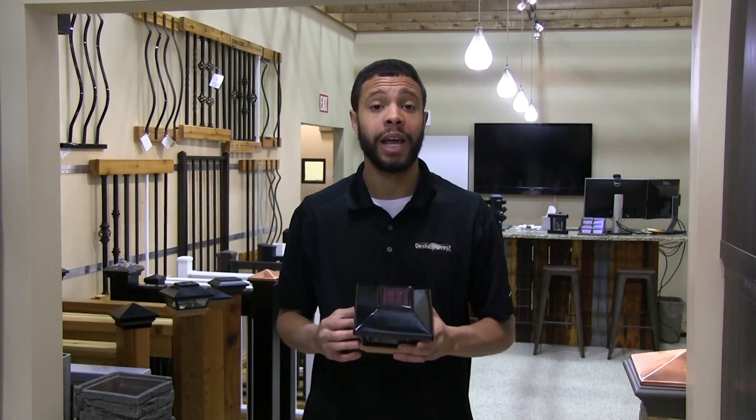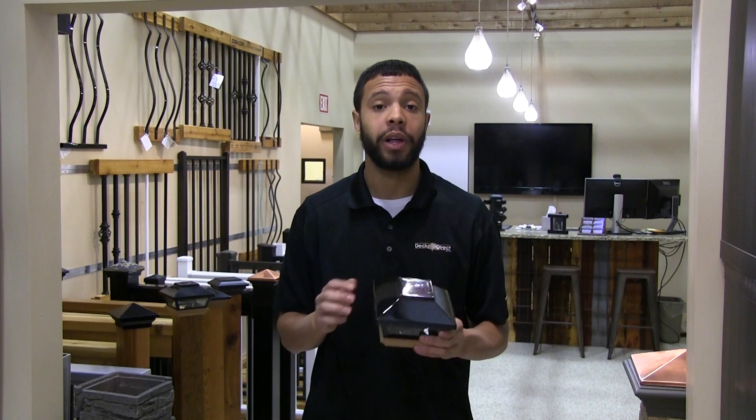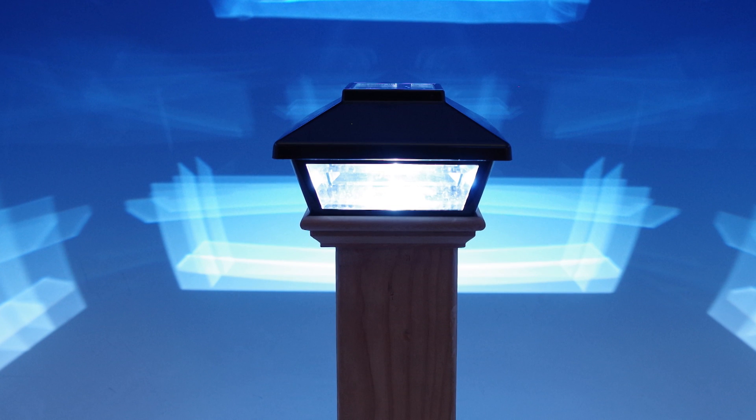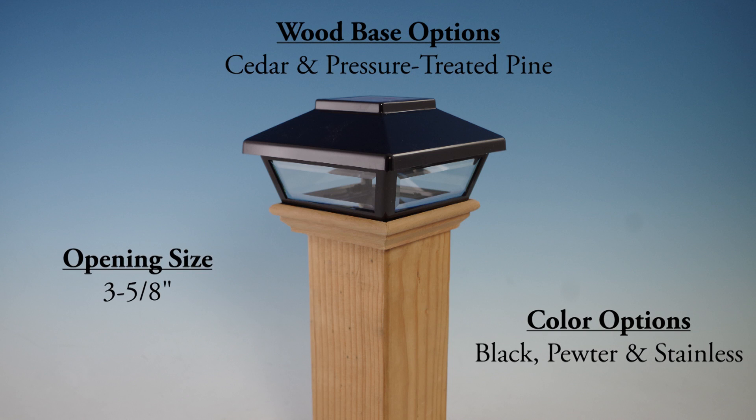This is the low-profile solar light by Decorators. It features a durable plastic construction with a glass middle section where the cool white light shines from the integrated LED bulb. The design of this post cap is very unique, and with three colors and two different wood types to choose from, you have the room to customize to your liking.